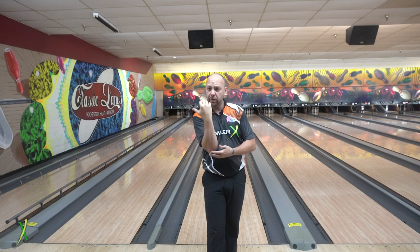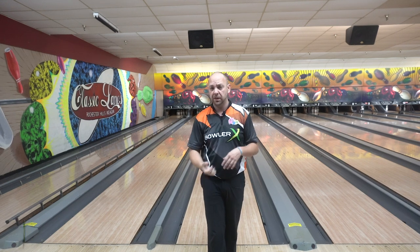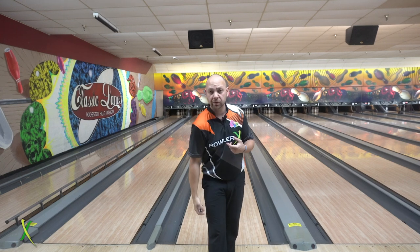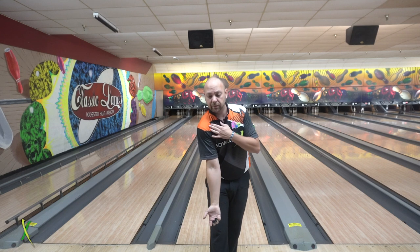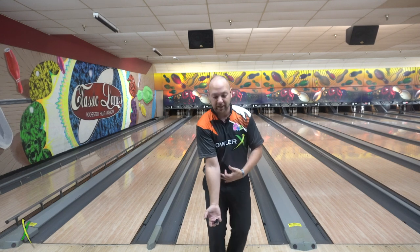All right, welcome back. So I want to talk a little bit about that elbow — keeping your hand on the inside part of the ball has a lot to do with your elbow and your shoulders. Now if your shoulders are collapsed, meaning they go forward, if your right shoulder goes forward, it makes it very difficult for your elbow to stay on the inside unless your arm is in front of your body.